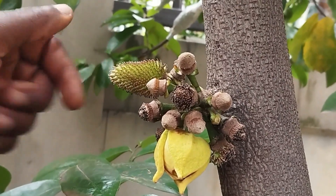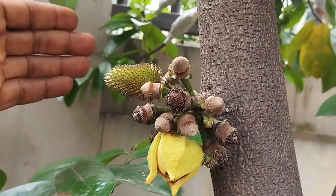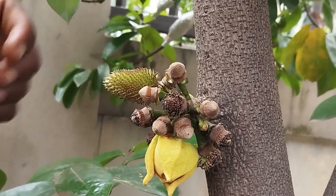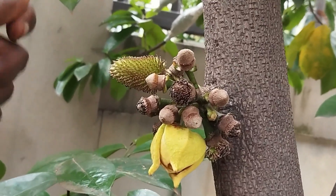Hand pollination is a very efficient and effective means of pollinating soursop flowers. If you want to learn how to do it, I have a video with simple step-by-step instructions. Watch that video and you'll have lots and lots of soursop fruits and be able to enjoy the fruits of your labor.